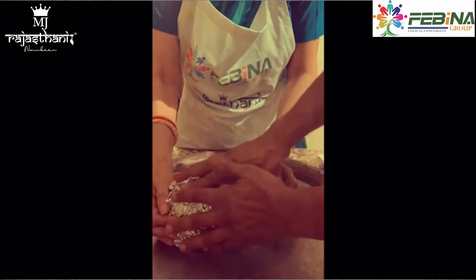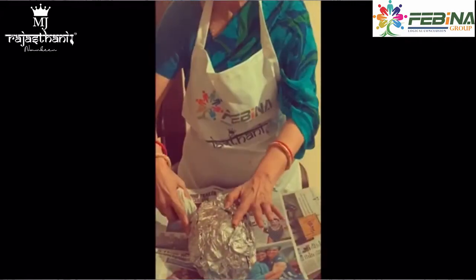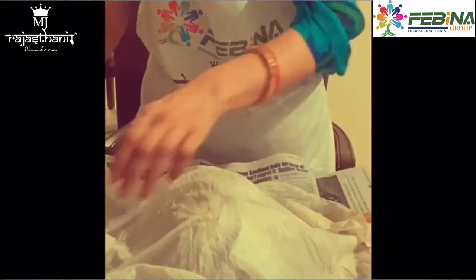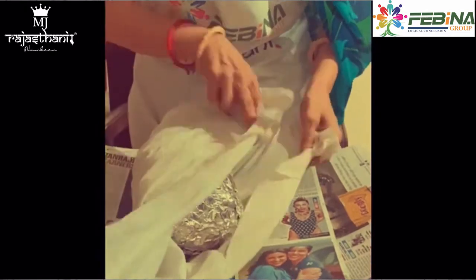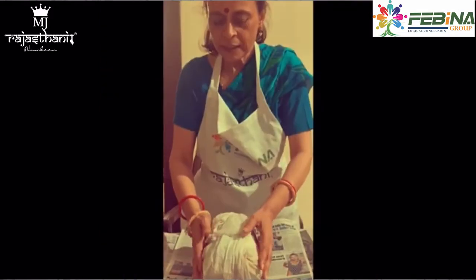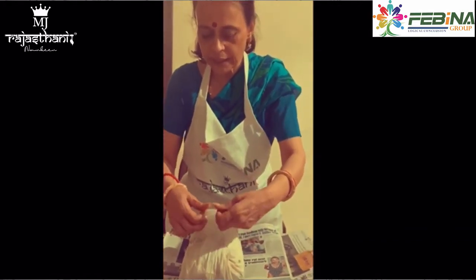We will put it in foil. Now you are looking at the final pocket — we will wrap it in foil. After that, wrap it with a green muslin cloth so it will retain a little bit of moisture. Then we will put it in the pit.